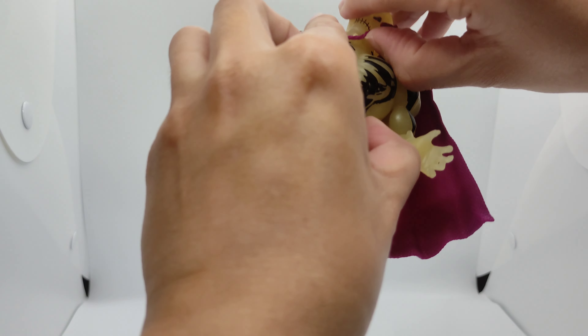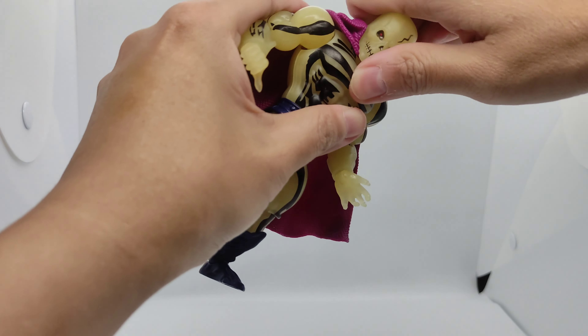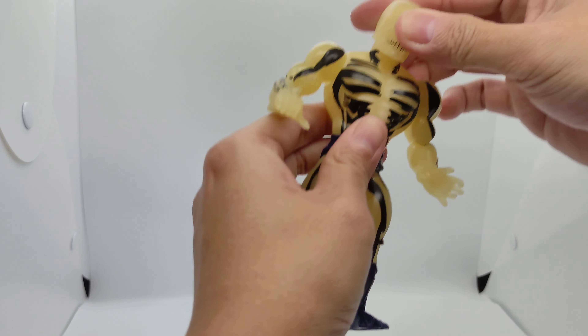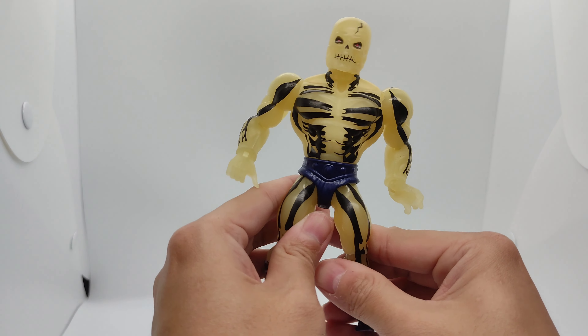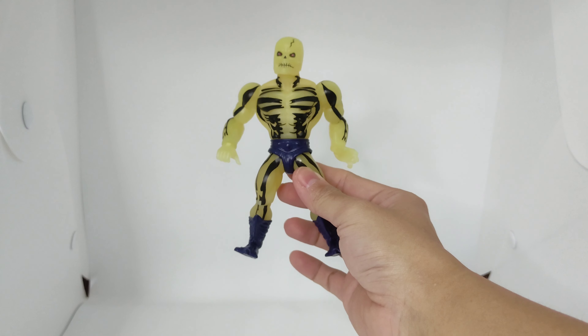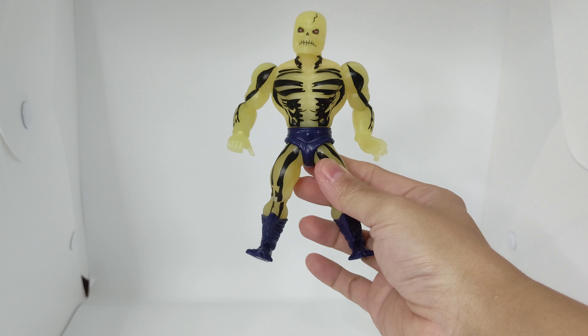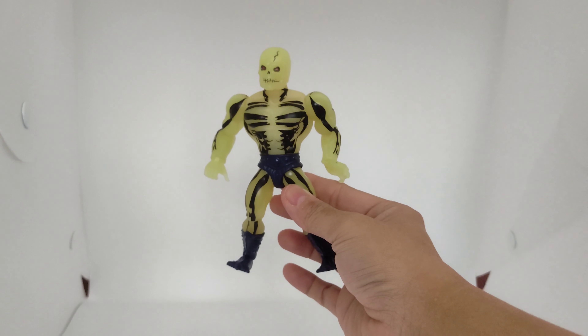This is how you take the cape off — you unplug his head and take it off this way. You can see Skeletor Glow right here, and if you turn off the lights you can see him glow slightly.